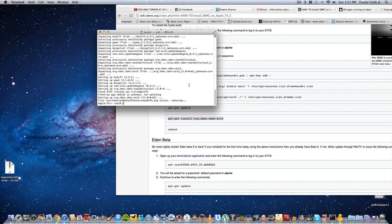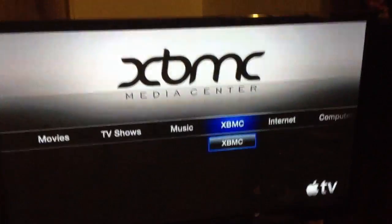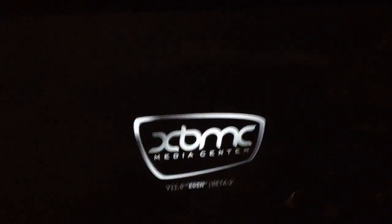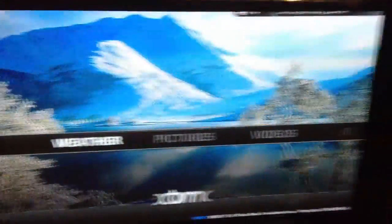Now what we're going to do is reboot the Apple TV 2. You type 'reboot' and hit enter, and it should reboot the Apple TV 2 in the living room. So we're going to go to the living room where the Apple TV 2 is. Now we have it jailbroken with XBMC — you can see XBMC right here. Our Apple TV is now jailbroken.